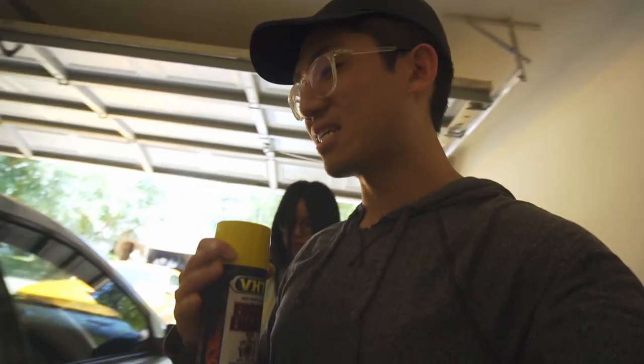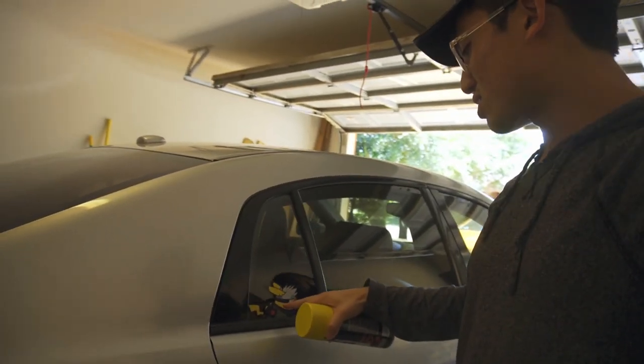Welcome back to another video. Today we're doing another modification to the TL — we're going to repaint the brake calipers. We're going with yellow, and my sister is here to help with the painting. The yellow is going to be accented with silver to match the Pikachu theme, and there will be some other yellow accents too. We're also going to get new wheels eventually, but not today.